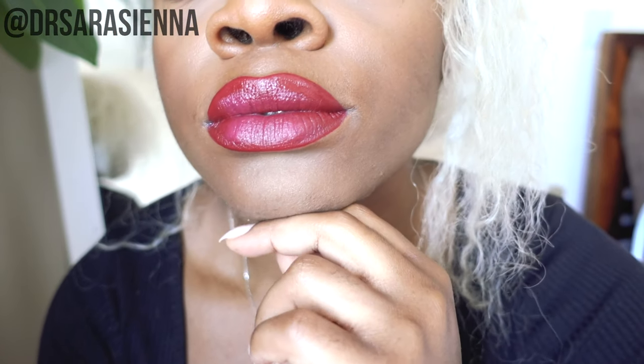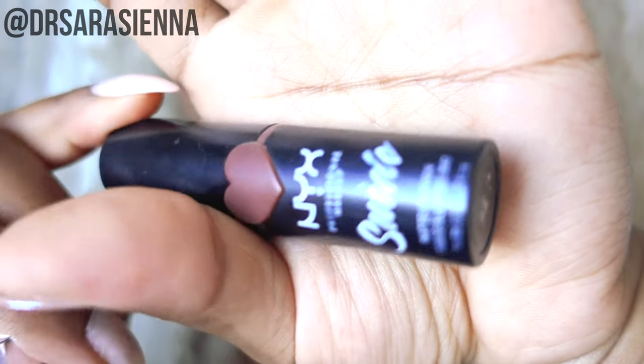Blending those areas lighter gives a 3D effect — I know your lips are already 3D, but it really makes them pop. And that's it! That's how I do my lipstick. It's really simple; I only have to carry one or two products with me. I usually don't even worry about my top lip, so I'll just carry the one main color, and this pretty much works for every shade.